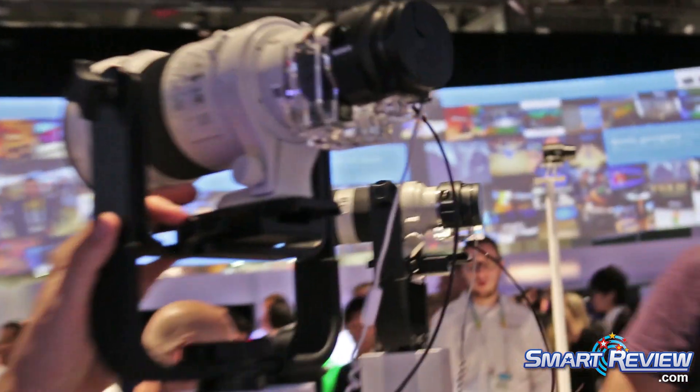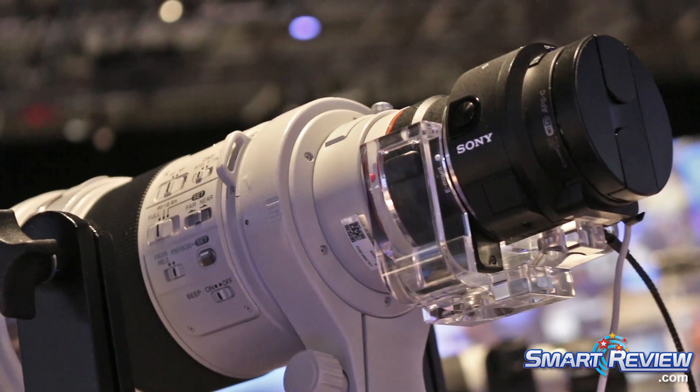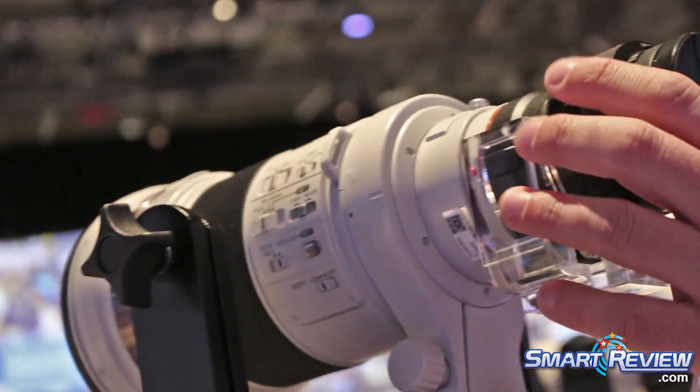This is on a 300mm f/2.8 lens, which is a really expensive but really fast lens, and it shows you the super high quality that you can get out of these cameras.